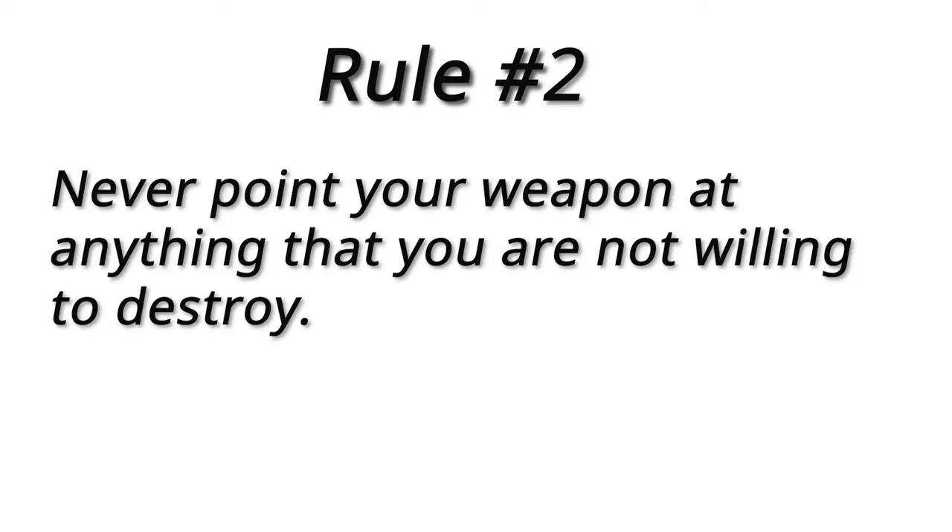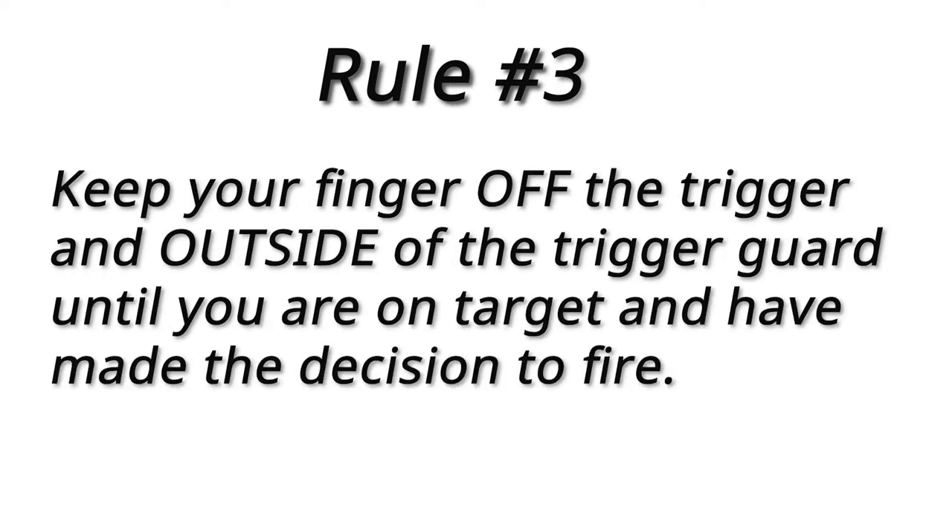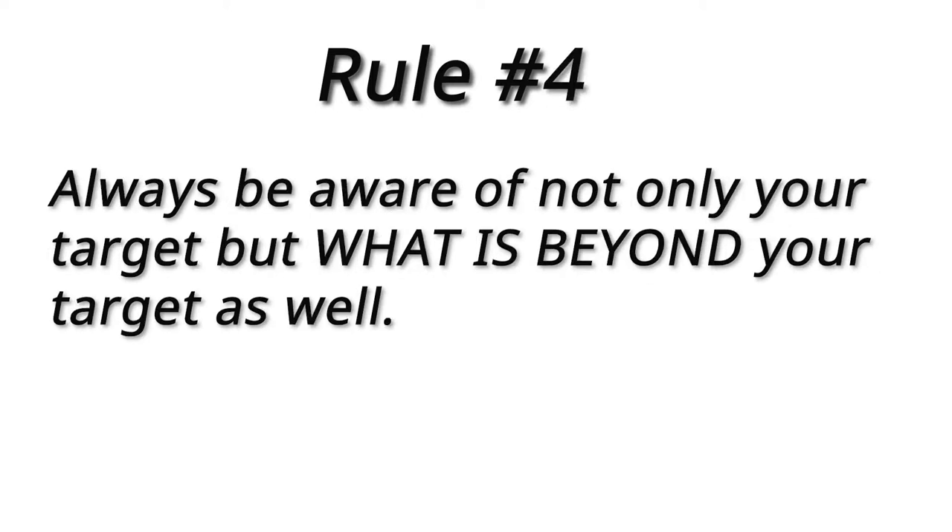Rule number two: you never point your gun at anything you're not willing to destroy or kill. Rule number three: you always keep your finger off the trigger and outside of the trigger guard — you do this until you're on target and you've made the decision to shoot. Rule number four: always be sure of your target, and most importantly, be sure of what's beyond your target.